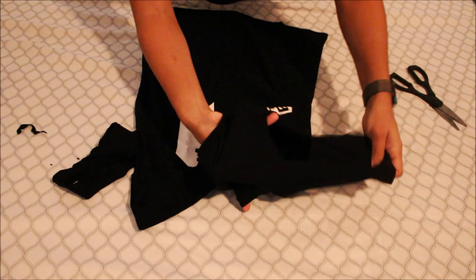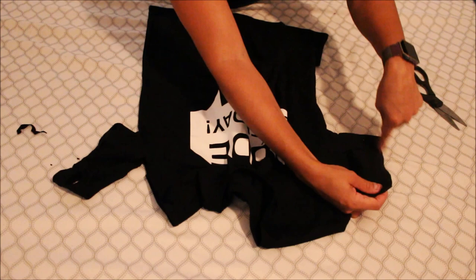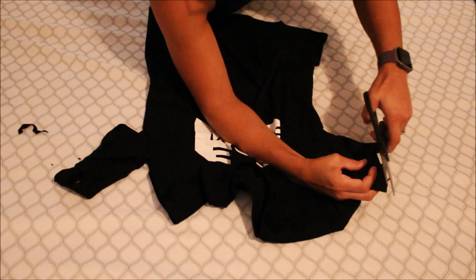Can you see that? Let me see if I can show you. Basically doing a hole on both sides. I'm also going to cut up the sleeve parts just to make it look distressed.